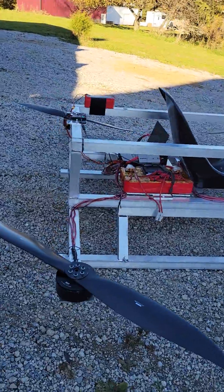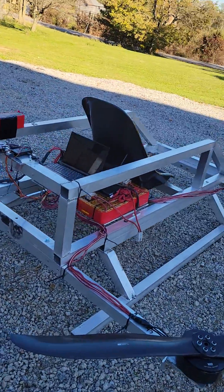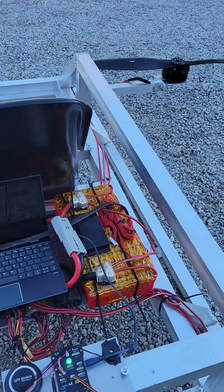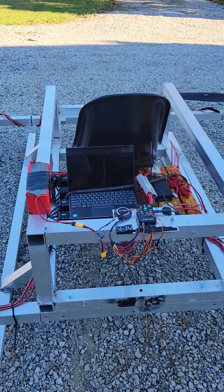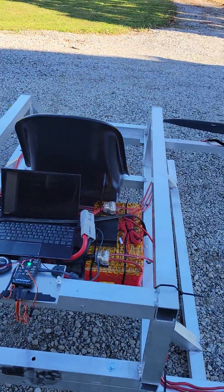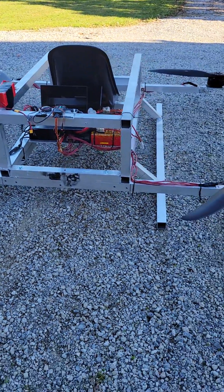So I'm either going to have to build myself another battery pack out of the 18650 batteries that I used, or we upgrade to some of those flat cell batteries, which are a little heavier but they hold a lot of power and the discharge rate is significantly higher.